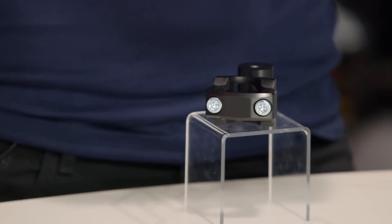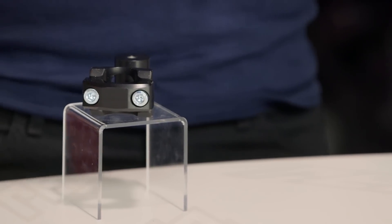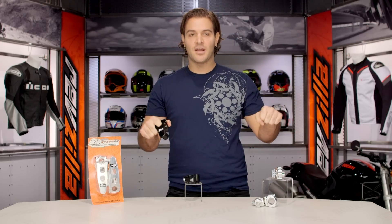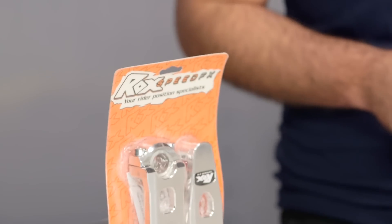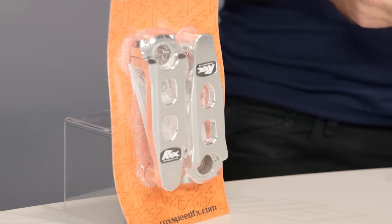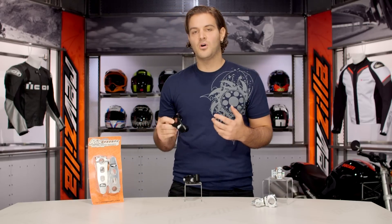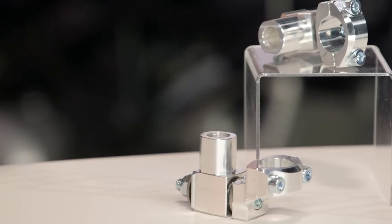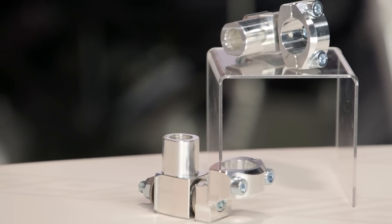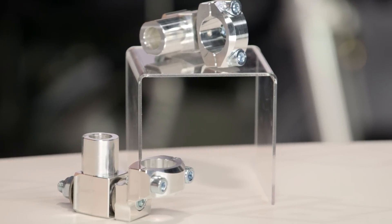Why are you using a ROX riser? You're an adventure rider. You're standing up on your bike and you want to be able to get more grip and have ease of handlebar placement. It's going to allow you to easily accomplish that without having to go through a whole setup of different handlebars and different risers. It's a pivoting riser where you have everything in one with the ROX setup.